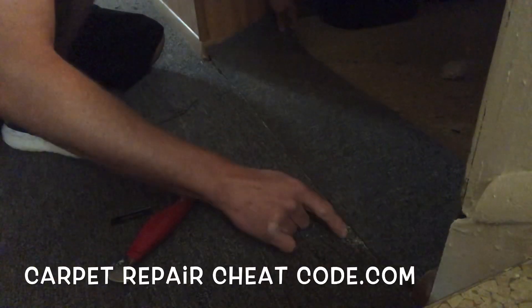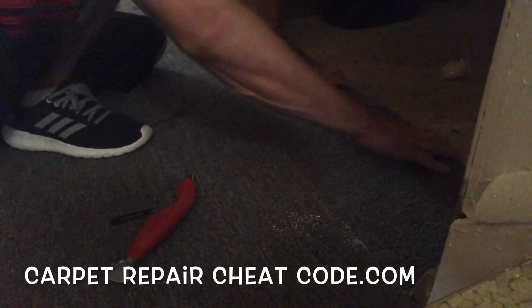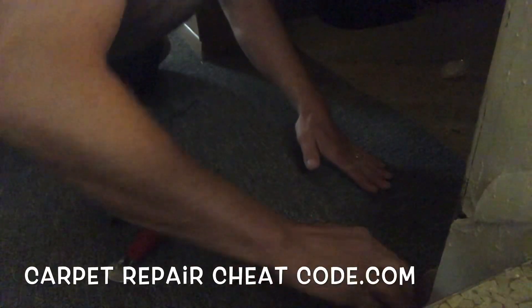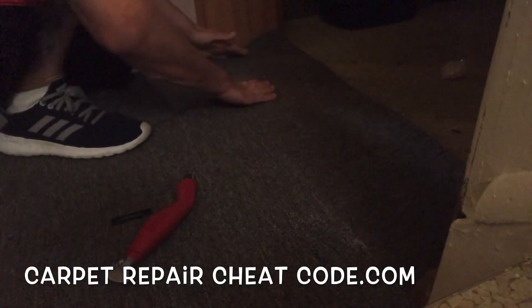Then we're going to go ahead and line that up right there. Everything's good. Don't want to push down too hard — last thing you want is some liquid nails on top of the carpet, that would be a hot mess. Look at this. Not bad at all. That is one beautiful seam right there, Carpet Mike. Everything's blended in, good to go.